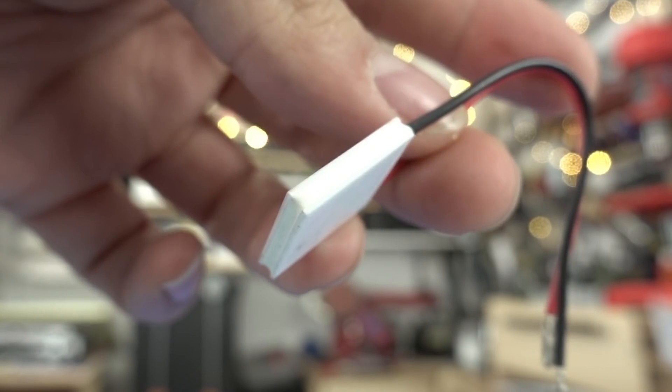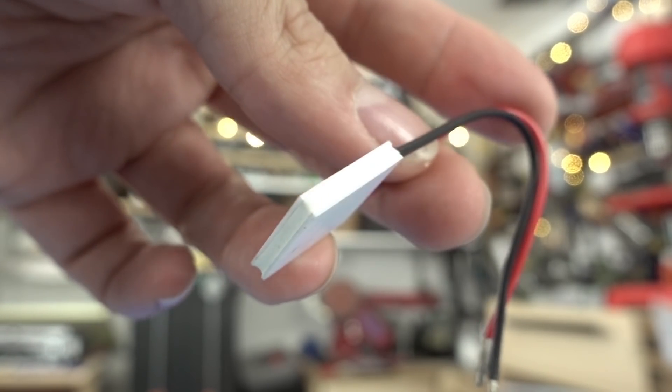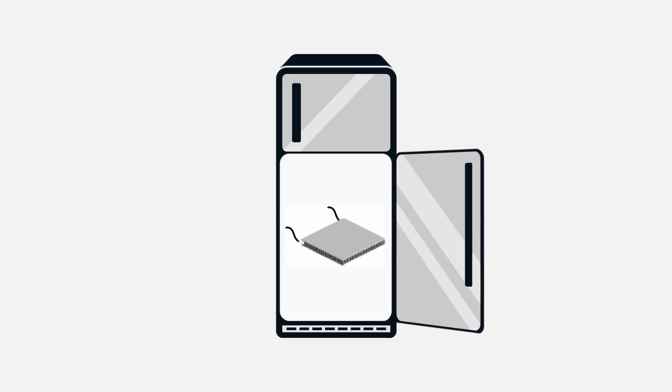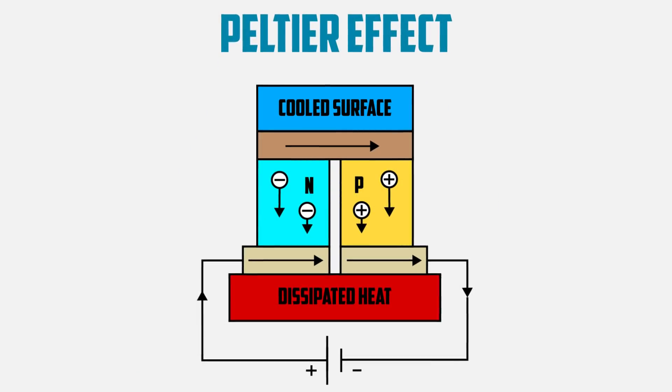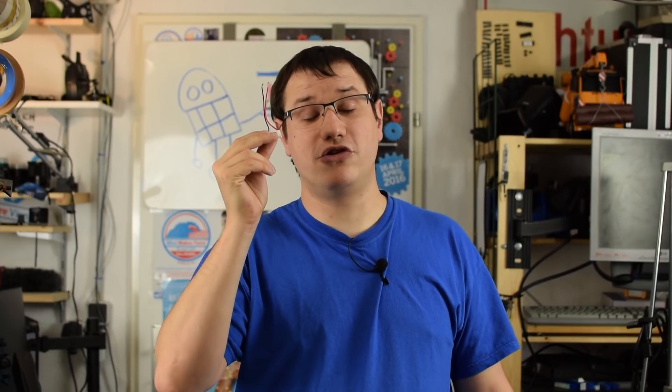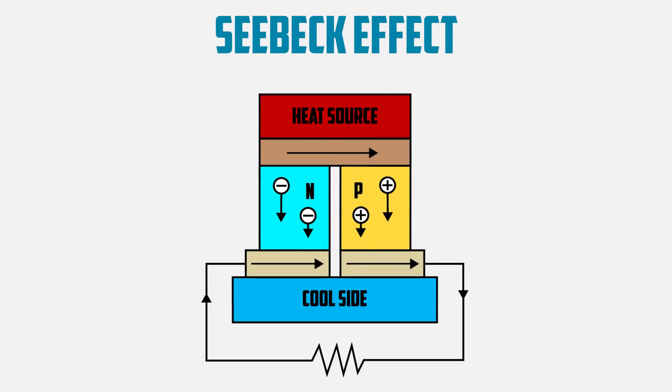This is a Peltier element. It's used to cool down parts in a lot of electrical installations and in little appliances like thermoelectric coolers. This uses the Peltier effect, which turns electrical energy into a cooling force. Today we do not want to use the Peltier effect to cool something down — we want to do the reverse. We use the Seebeck effect to turn a temperature differential into electrical energy. Let's look at some different Peltier elements and find the perfect one for our Seebeck effect application.